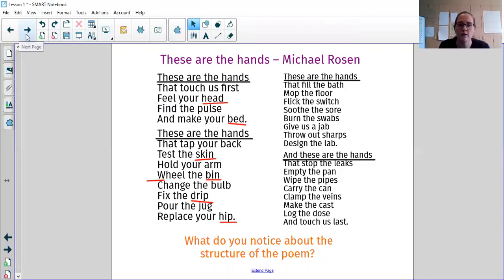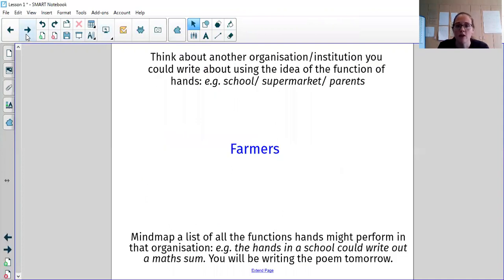What you're going to do this week is write your own version. It can be about the NHS, but it doesn't have to be — we're recommending you choose any organisation you'd like to write about. Some ideas might be schools, thinking about what teachers, teaching assistants, midday supervisors and kitchen staff do. It could be supermarket workers, it could be your parents or carers — they do all sorts of things for you every single minute of every day. So you could think about what they do with their hands to help you.